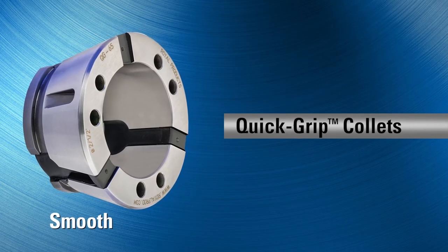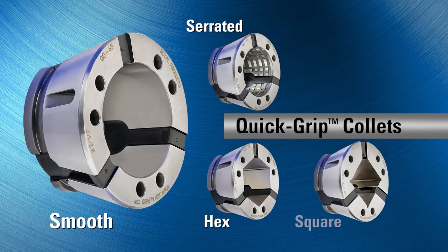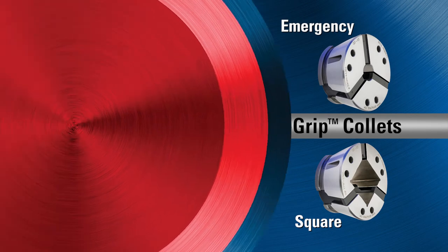Quick Grip collet choices include smooth and serrated bores, as well as hex, square, and emergency collets. Custom shapes and sizes are also available as quick-ship specials.